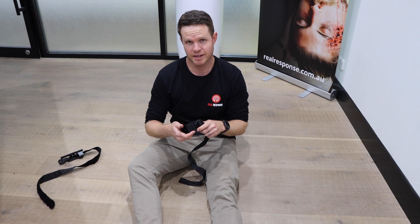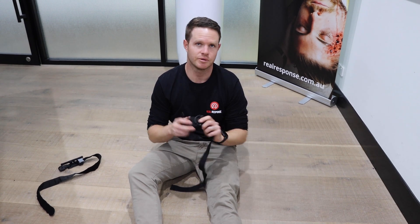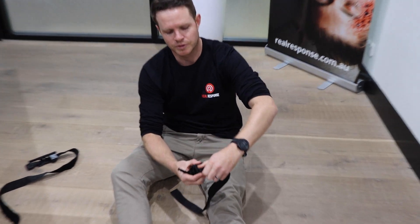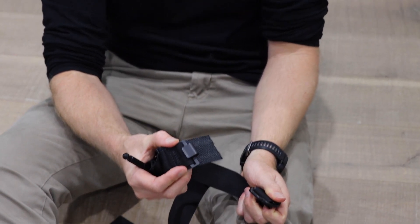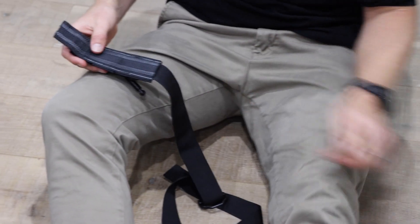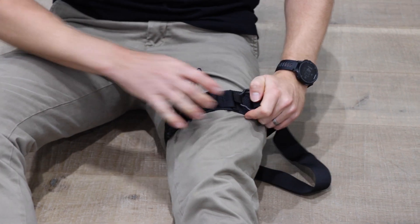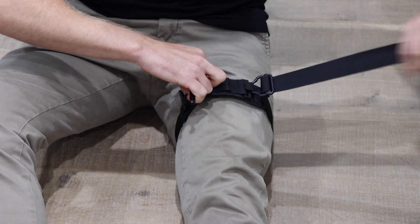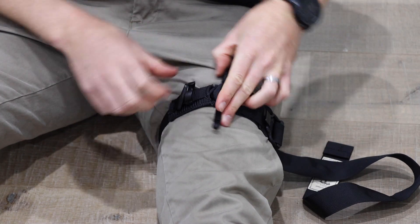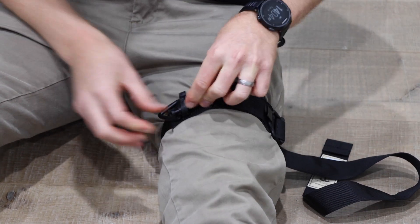When applying the SOF-T to the leg, the same principles apply. To get the buckle off, don't rip it - fold it back on itself and twist it out of the clip. From there, the same principle applies: pressure bar or the base of the material facing uppermost. Slide it underneath the leg, reach it around, lock it onto the clip, grasp that windlass like a lawnmower, grasp the tail, and pull it down as tight as possible, twisting the bar.